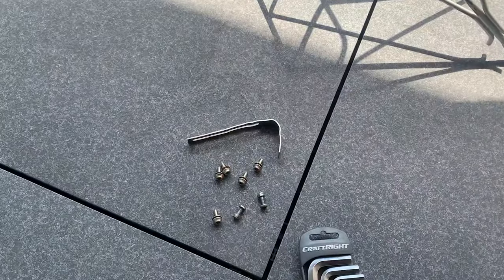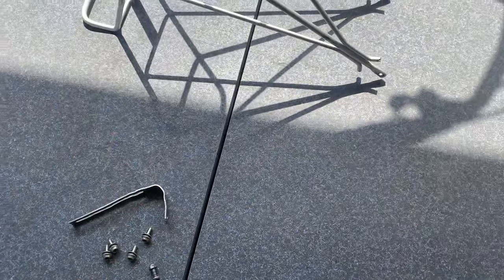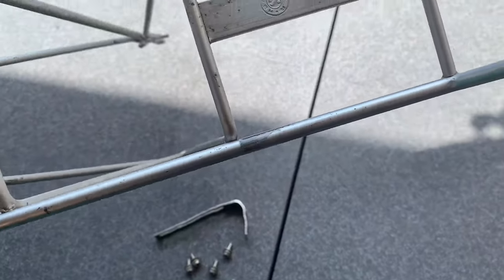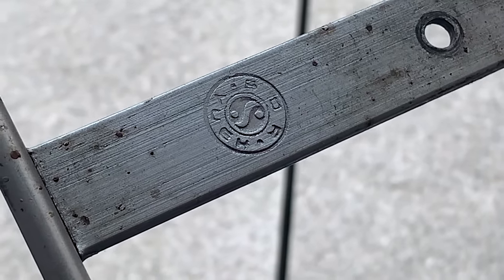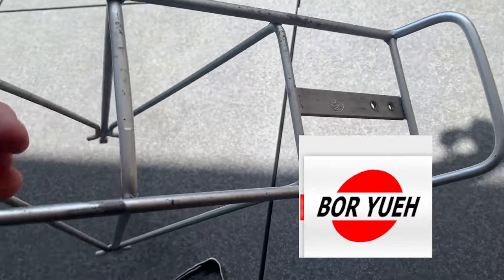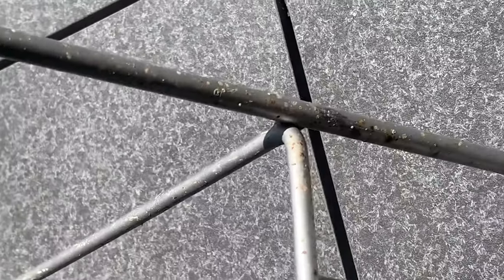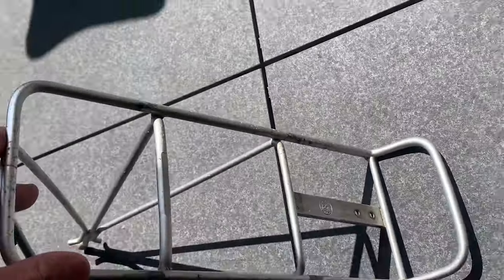It came from Facebook Marketplace with some bolts and stuff, which is pretty cool. You also want to make sure, if you can, to find one that has the center mount. This one's a Taiwanese company rack. There are plenty of old racks out there, so maybe you can get one converted if you can't find a front rack that you like or you don't want to spend tons of money.